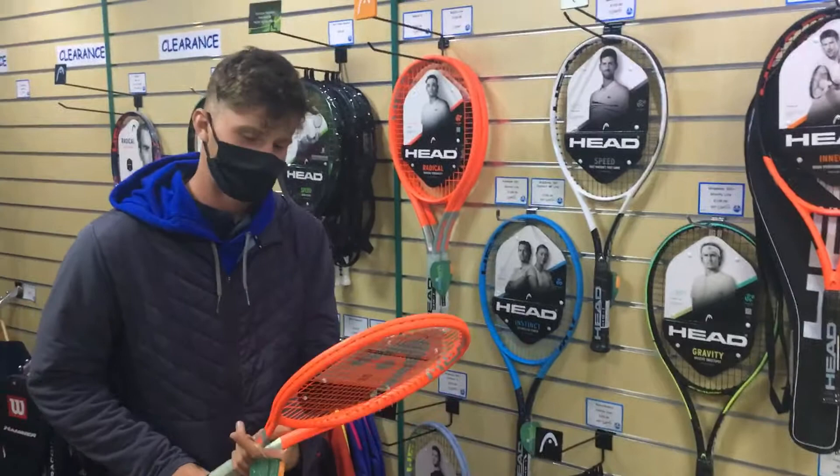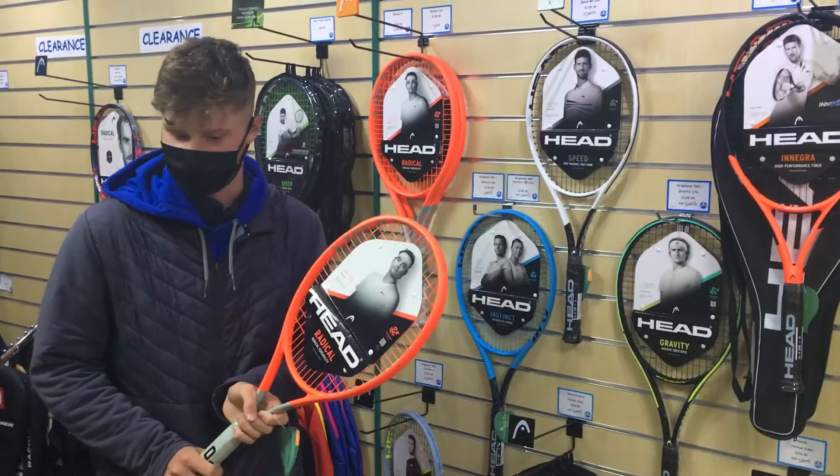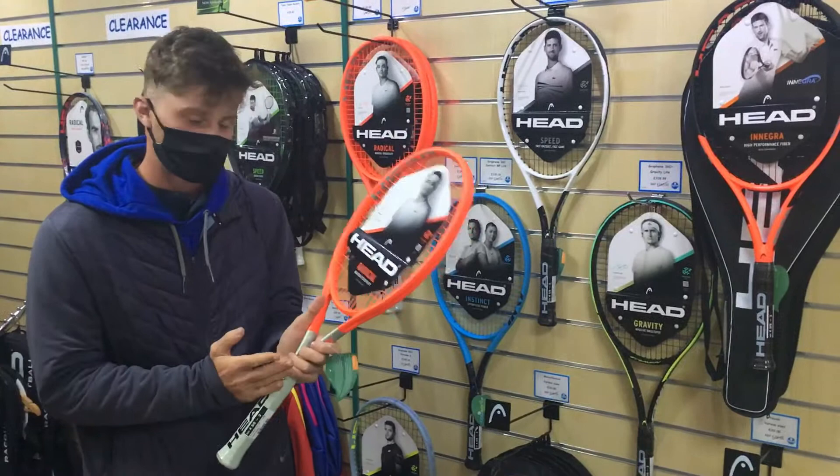Hi, hope you're all well. So a couple of rackets here in the shop — a new delivery just come in today, three weeks late I think, but better late than never.